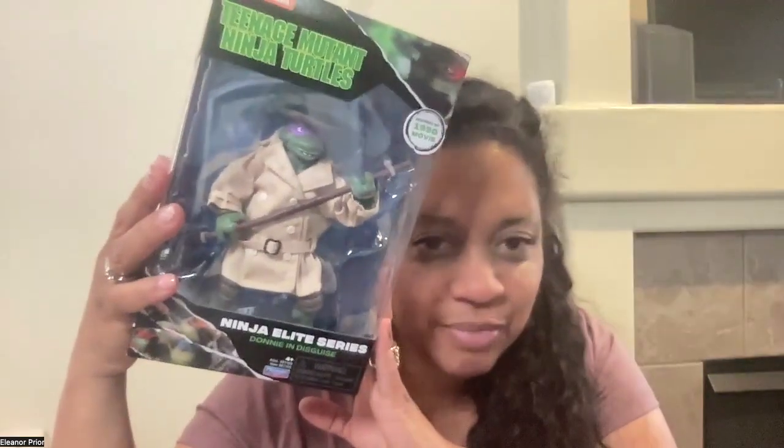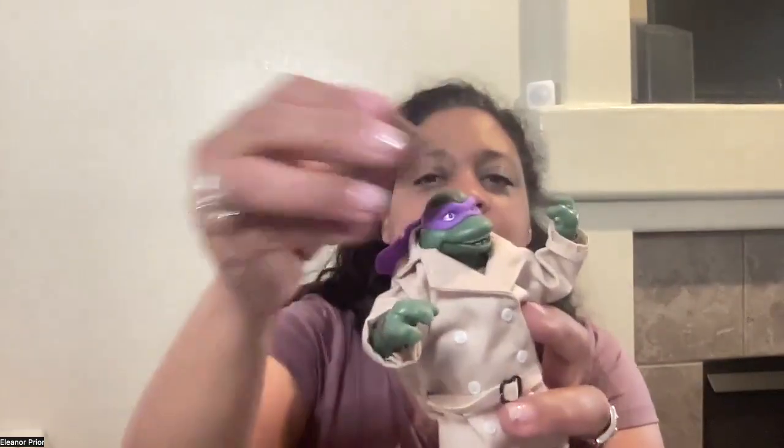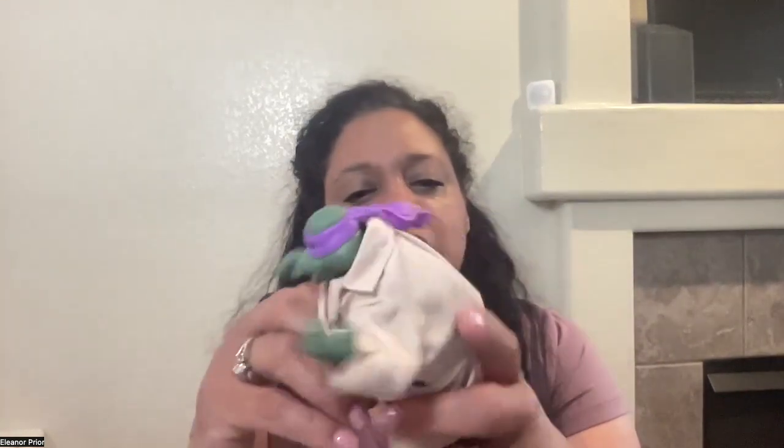Let's free Donnie from this box. Here he is with his trench coat, his weapon in his hands, and a very cheesy Donnie grin. His hat comes off, so we're going to put it to the side so we can check out his movement and this trench coat.